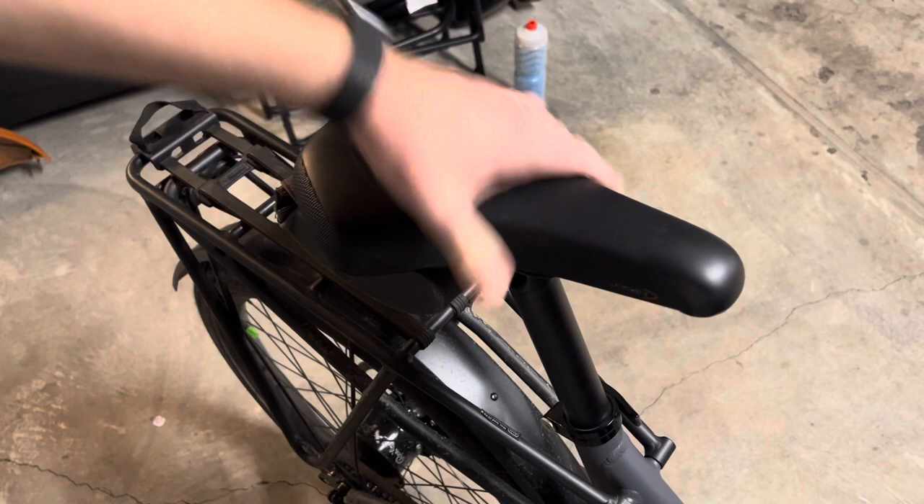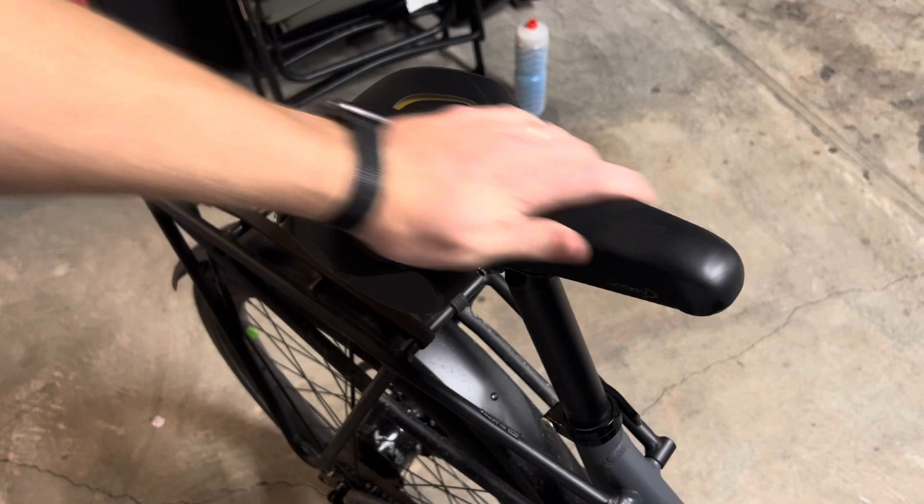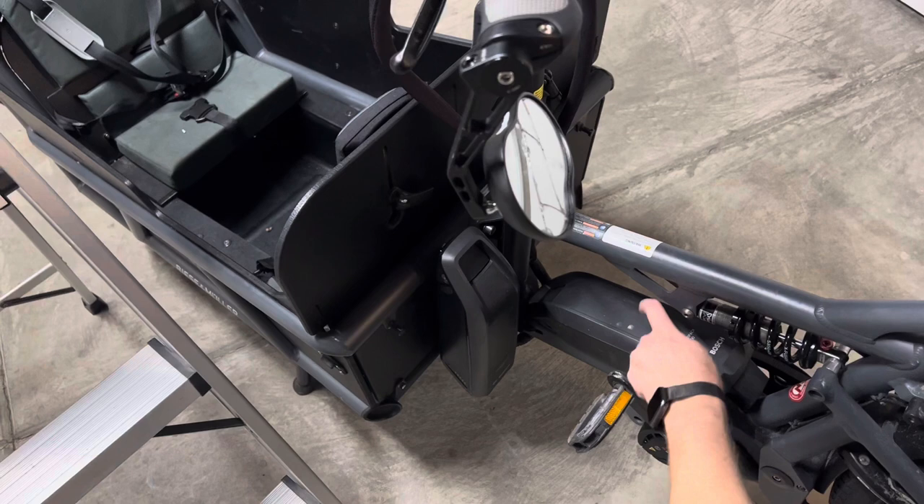This comes with a really nice seat. It's something you'd think is just a gel seat and you probably wouldn't like it, but it's been really solid for me. I enjoy it.